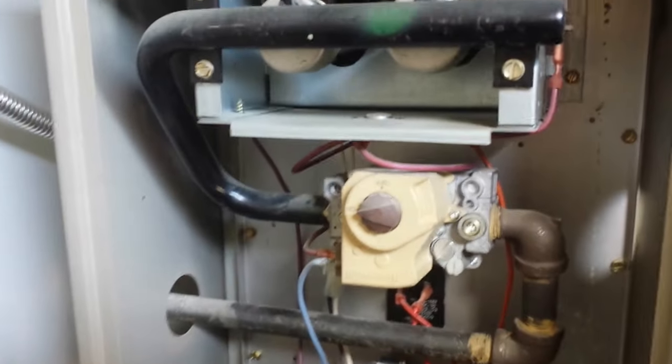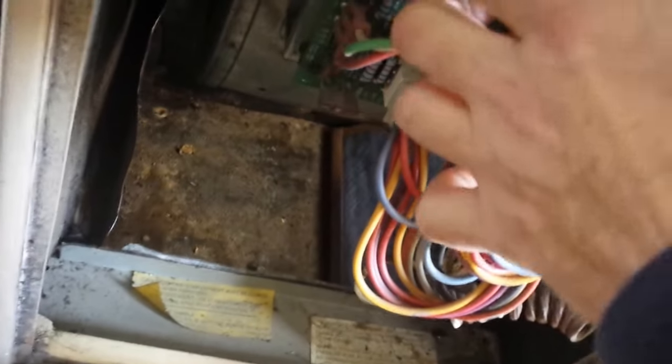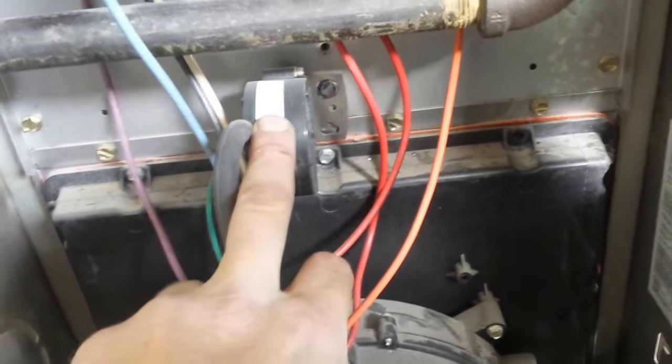This is a gas furnace, 90 percent efficiency. There's a problem with the light blinking three times. There's a light down here, and when you turn it on you can press this button. The light comes on, but the light blinks three times, and it tells you that it's the pressure valve.